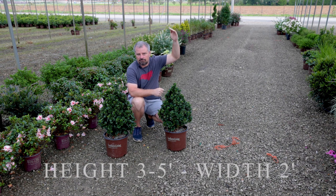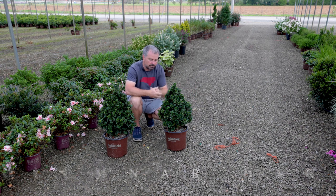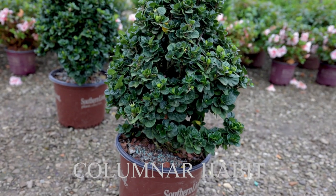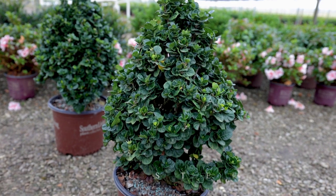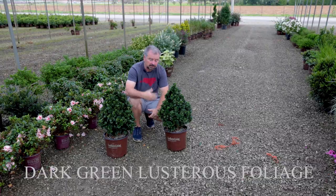It gets maybe four or five feet tall but stays super narrow down at the base, so you can keep it as narrow as about two feet in width. The foliage is completely different than any other gardenia I've ever seen. It kind of wraps around the stem — super dark green, lustrous foliage year-round. So it's evergreen.